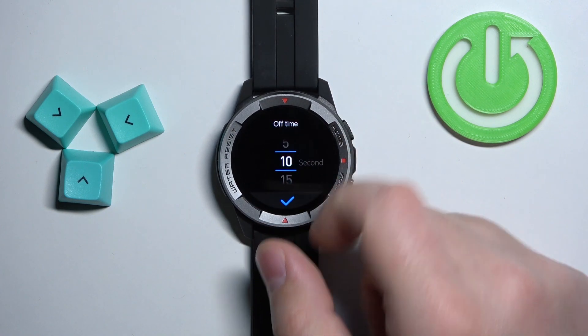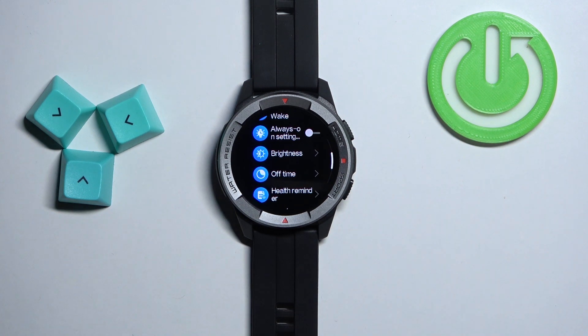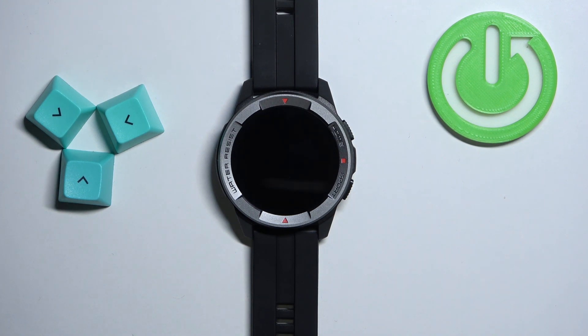Select the one you like — for example 10 seconds — and then tap on the check mark to confirm. Now my screen should turn off automatically after 10 seconds of inactivity. So let's wait for a couple seconds more. Like this.